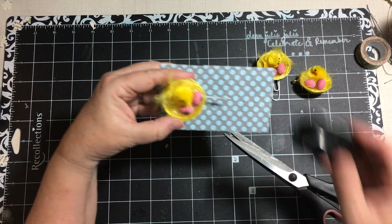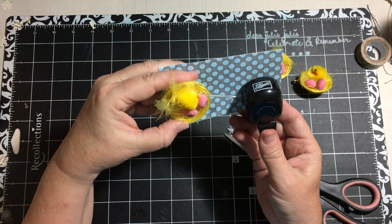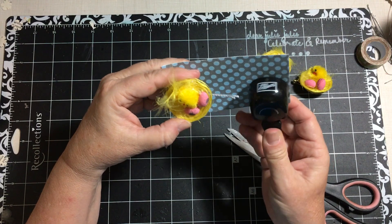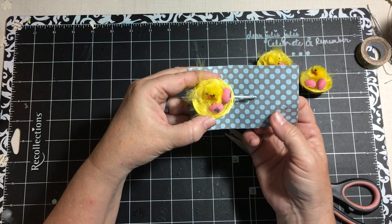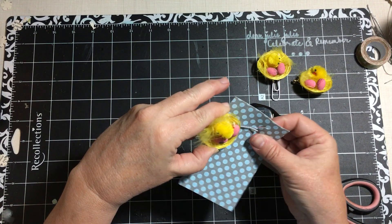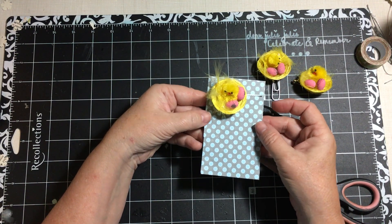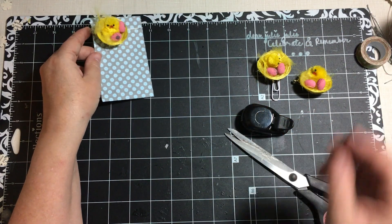I just took out a piece of paper and used my magic little clip punch that you've seen before — it just punches out a tab. I put it in here and then put it in a little bag, and that was how I packaged that.